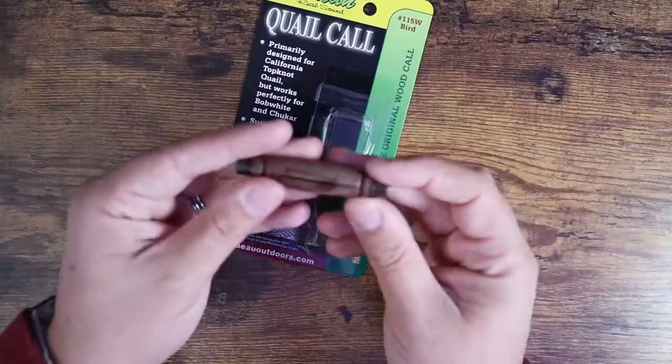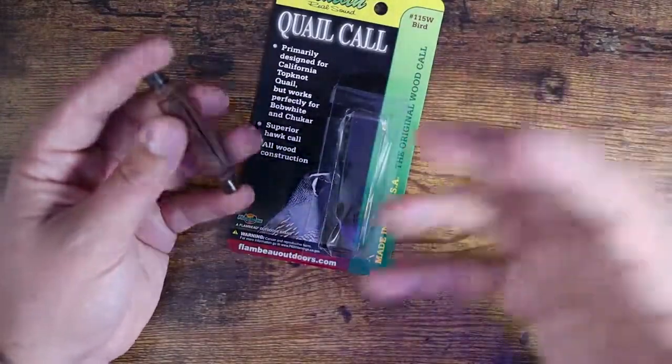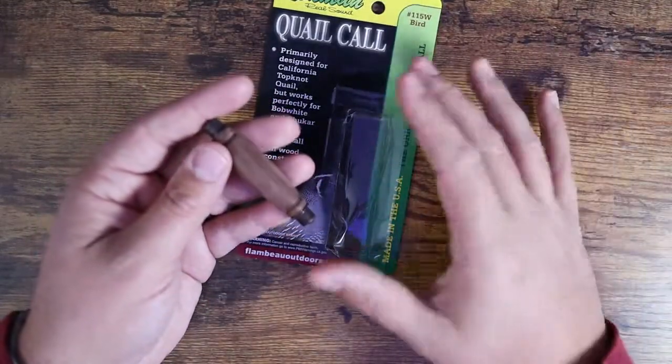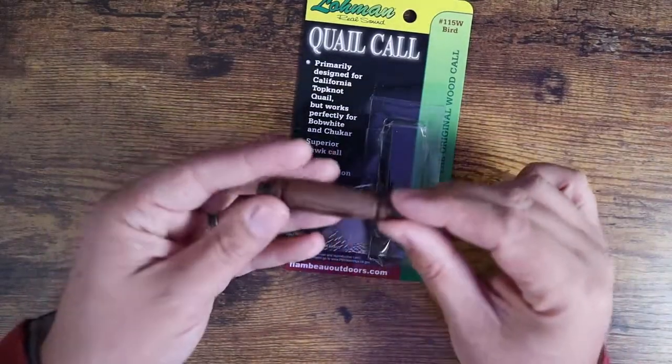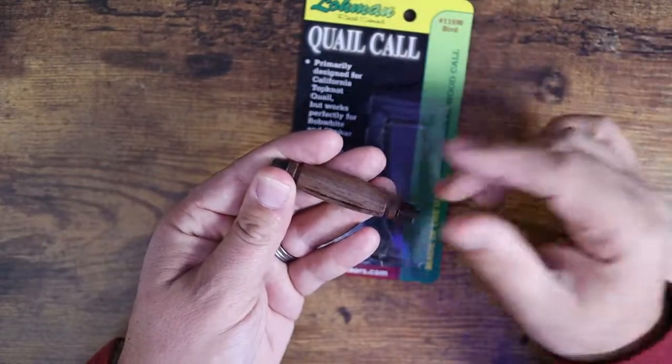One thing you should probably understand is if you're looking at quail calls, what most people will think is that it brings them to you. In actuality, what you're trying to do is get them to respond so you get a direction to move in. It's less of a 'call and come towards me' situation — it's more of getting a direction for them, getting them to respond to your call and then moving in that way.